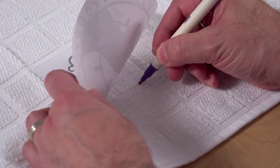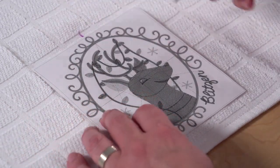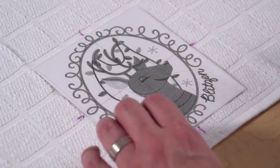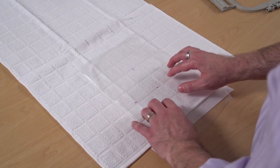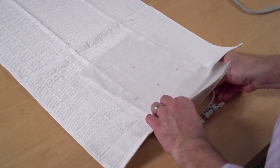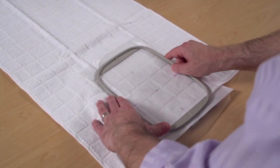Mark the center and horizontal and vertical axis lines. Hoop the towel with a piece of cutaway stabilizer. Because this kitchen towel is terrycloth, I'm using water-soluble stabilizer on top too. This keeps the stitches from sinking into the terrycloth. When hooping, align the marks on the fabric with the marks on the hoop.